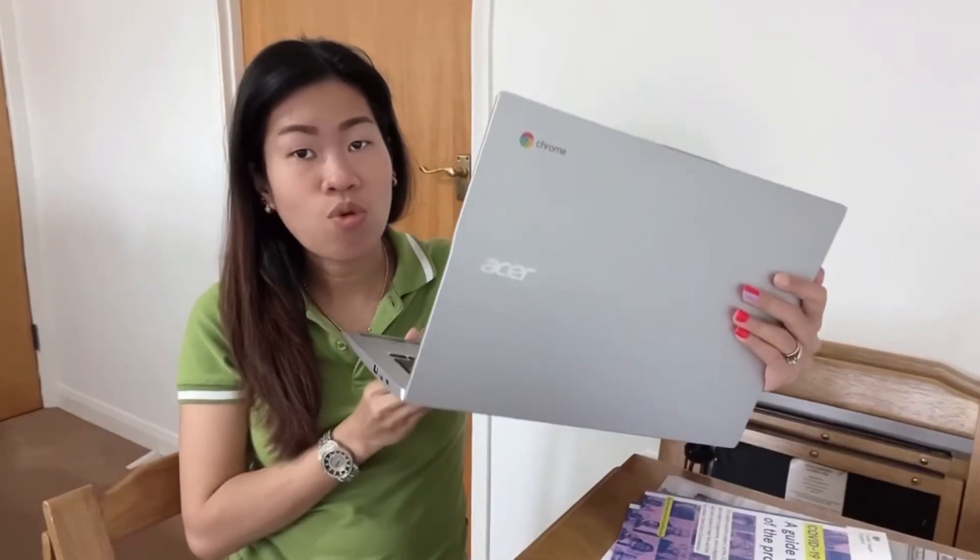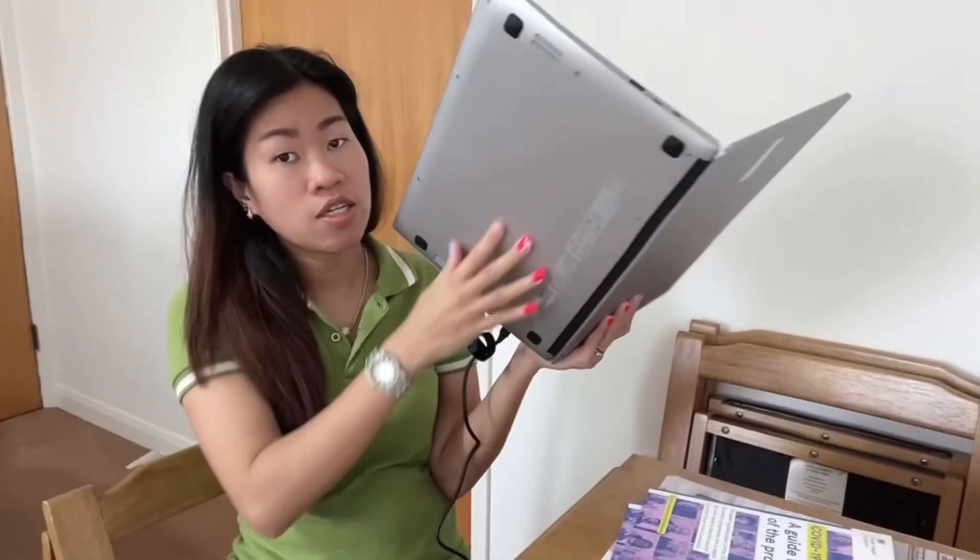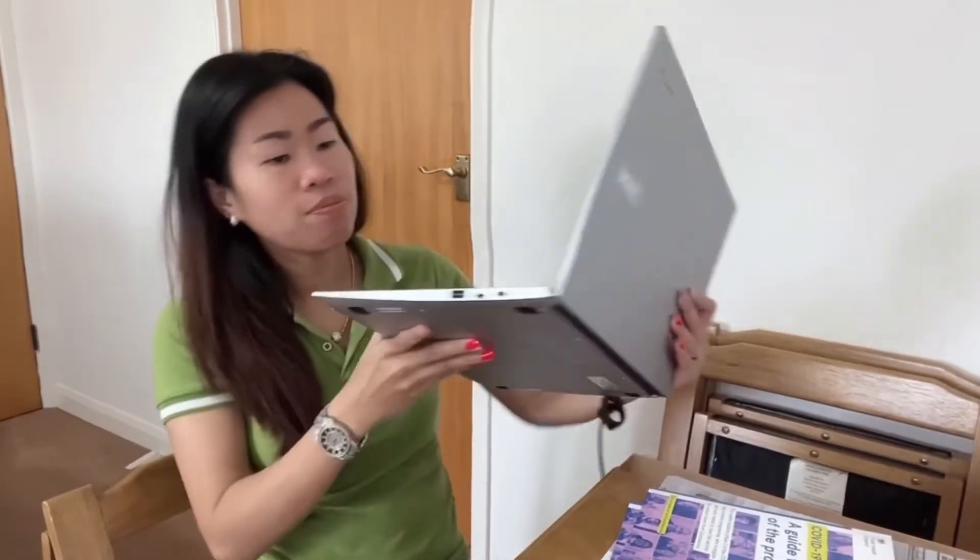The laptop my husband bought is the Acer Chromebook 514 — the latest Acer. It's lightweight, the color is perfect, it's shiny, and it has Google Play Store so you can download any apps you want. It has a metallic build, looks great. The speakers are on the sides and underneath the laptop.